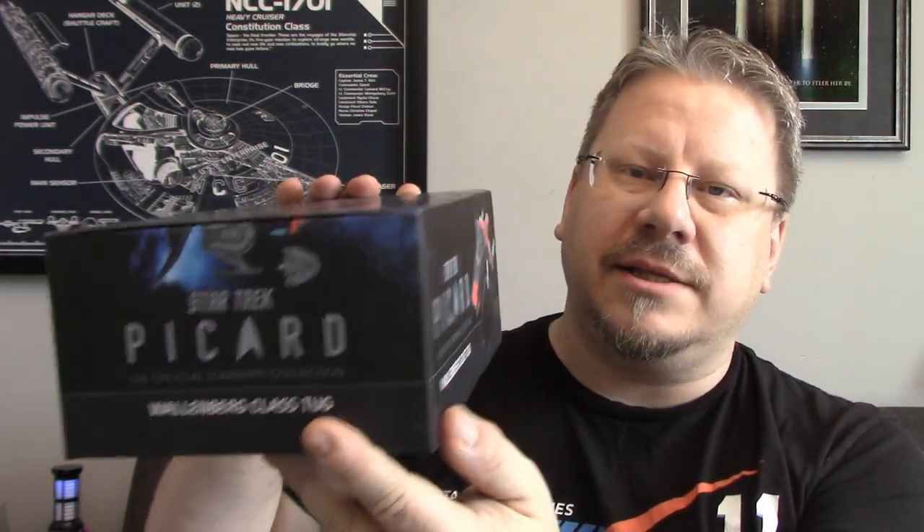This side just has Picard and the name of the ship. I like that they put the name of the ship on all the sides of these boxes, just because if it is on a display shelf — other EGOMOS ships, other XLs, I have downstairs in a closet in the boxes and they don't have the name on the side, so I have to get a sticker to write the name on so I can just easily see at a glance.